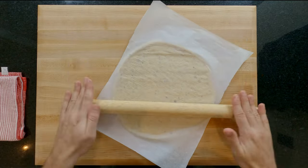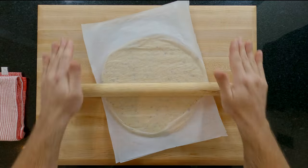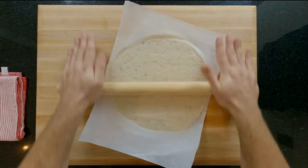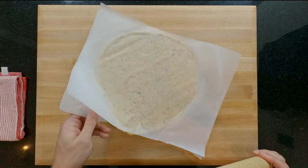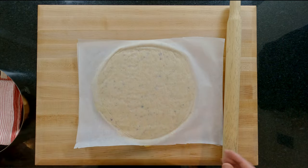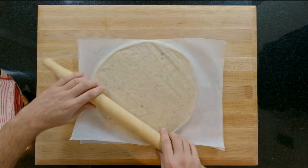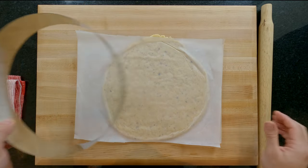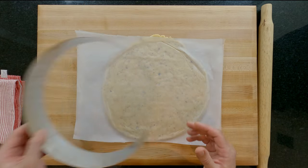If you rotate it a quarter at a time you'll end up with a square. Once you're getting close to the size you need, you can start rolling the edges to the same thickness as the middle. The overall thickness we want is around five millimeters or one fifth of an inch. At this point check to see if you're at the right size for your ring or case. Then just make sure there are no lumps and bumps anywhere. Double check the size and slide the pastry back onto your baking sheet.